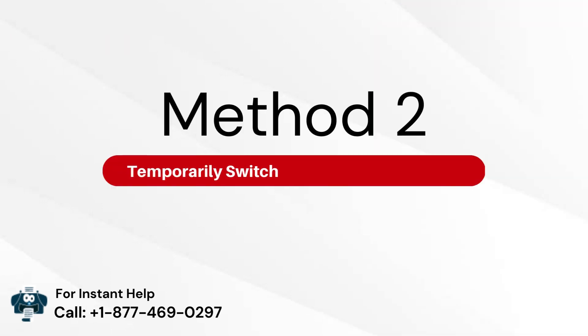Method 2: Temporarily switch off the system firewall.